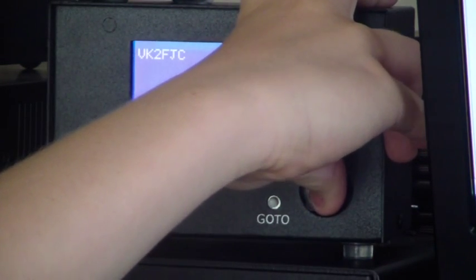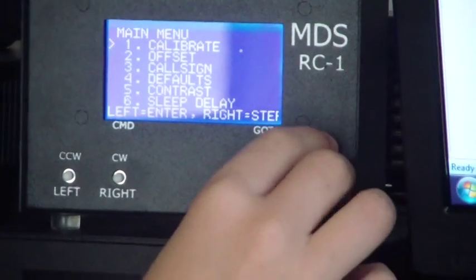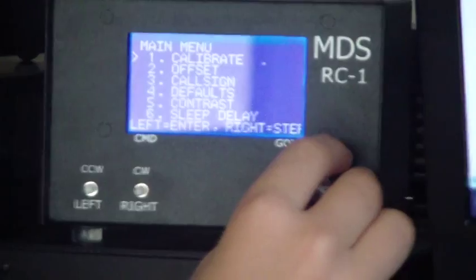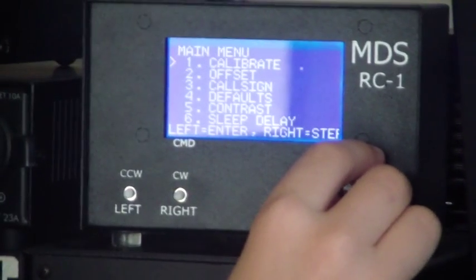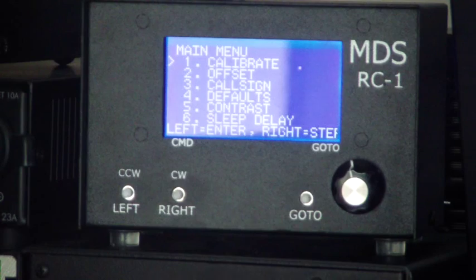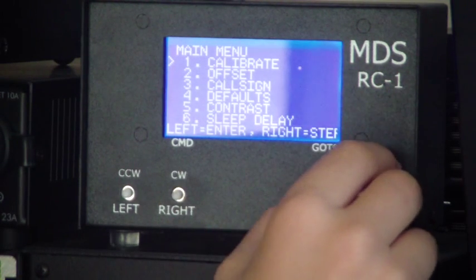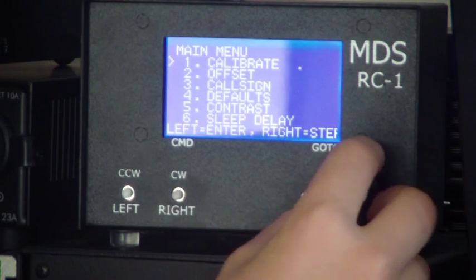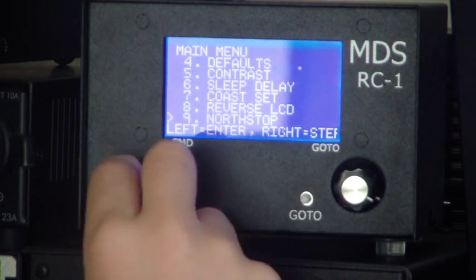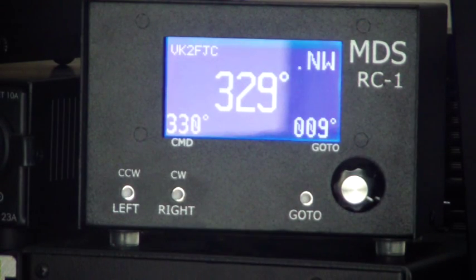We'll just have a quick look at the menu. So there's the menu there - we've got some reflections but you can calibrate it, adjust the offset, whether you've got overlap, north/south stop, etc. So that's the menu. That's been working exceptionally well for us.